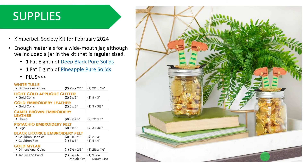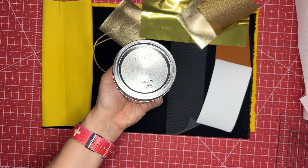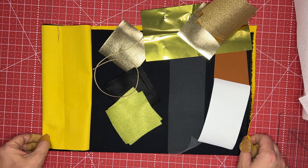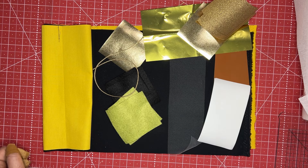Now we gave you enough materials for a wide mouth jar because you saw how I made the wide mouth jar. However, we are including a jar in the kit that is regular sized. You're going to get a fat eighth of deep black from pure solids and a fat eighth of pineapple from pure solids. Plus there's white tulle, light gold applique glitter, gold embroidery leather, camel brown embroidery leather, pistachio embroidery felt, black licorice embroidery felt, gold mylar, and our jar lid and band.